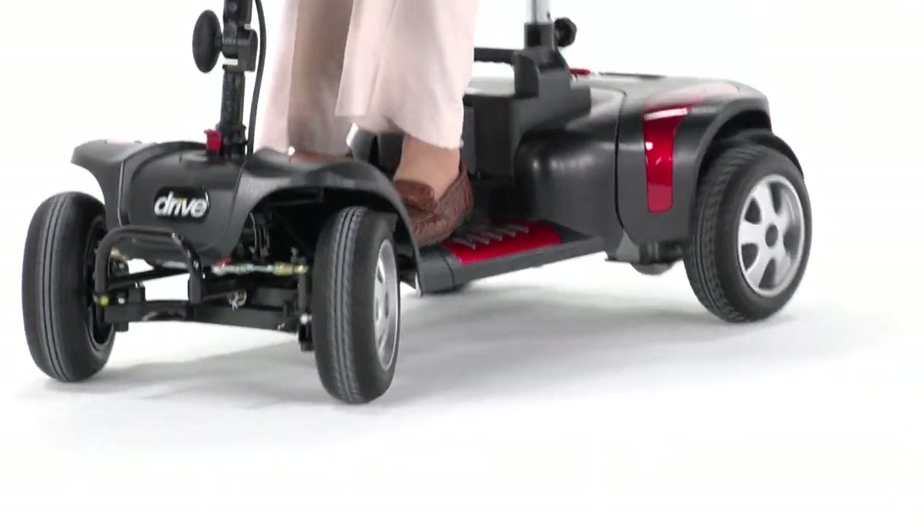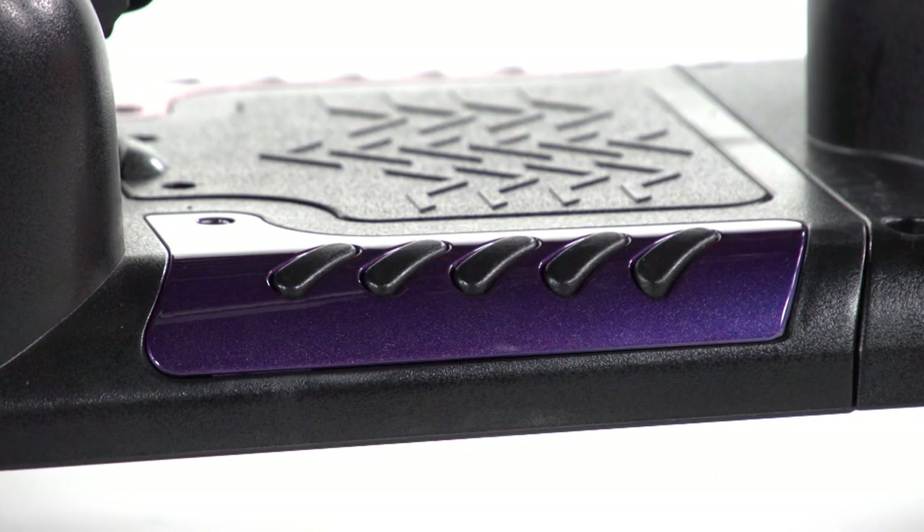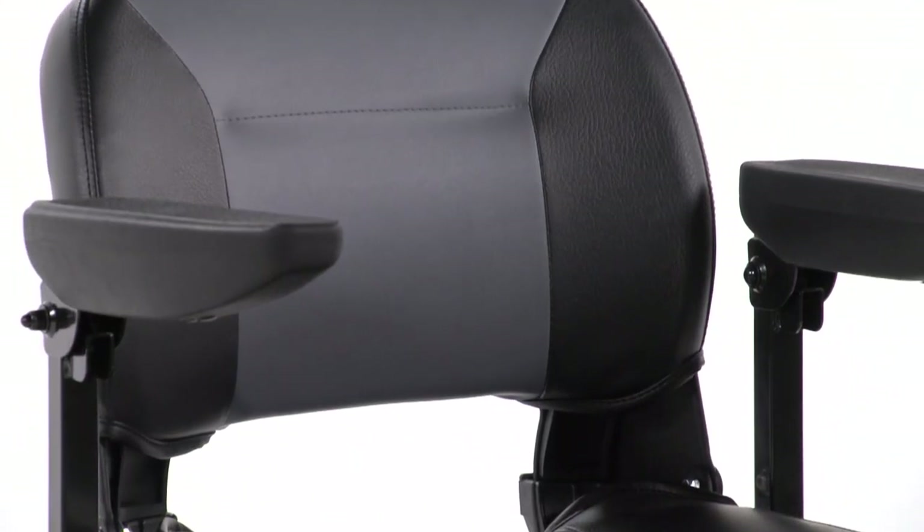The Fenix HD 4-wheel is not only safe, it's stylish with interchangeable panels in red and blue, allowing you to customize for your style, and attractive two-tone seat upholstery.